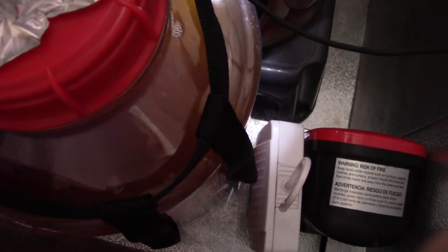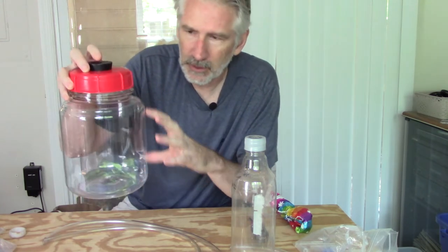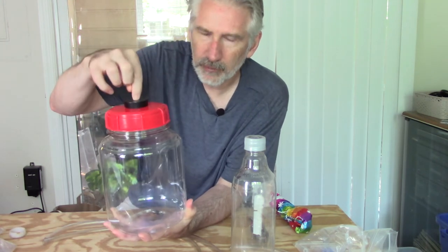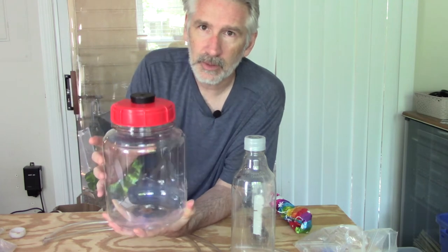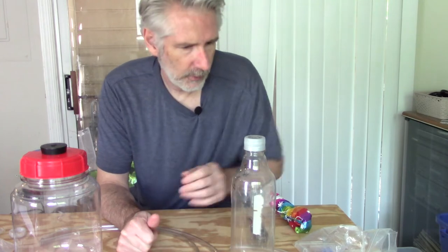I wanted to show my current process for dry hopping and avoiding cold-side oxidation. About 48 hours after pitching, we're going to cold crash this beer and I want to avoid suck-back. When the beer chills, the beer and air condense, and it could potentially suck back solution from a blow-off tube or airlock, and also suck air in. Air is detrimental to the flavor and color of hoppy beers.